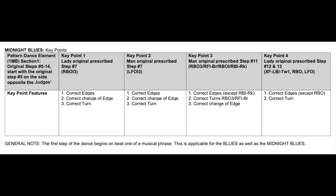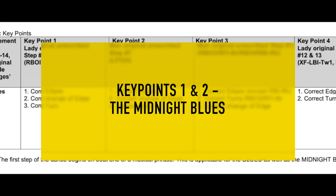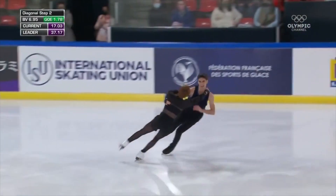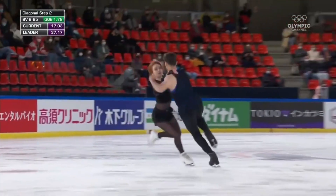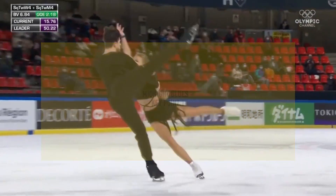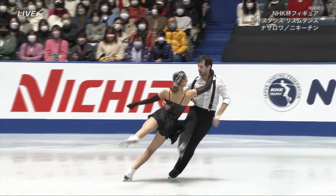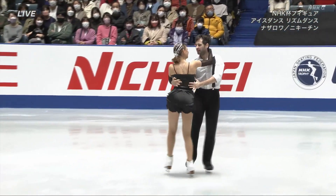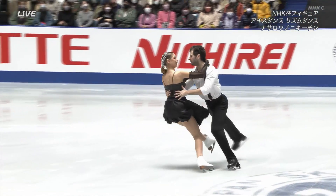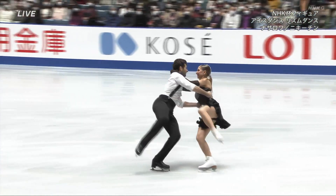2 key points are for the woman, 2 are for the man. The first and second key points of the Midnight Blues occur simultaneously. The first key point is the woman's. She will start on a right back outside edge, stay on the same foot and change the edge to the right back inside edge, then complete a 3-turn and end on the right forward outside edge.